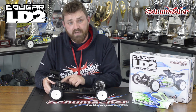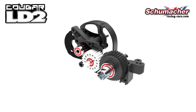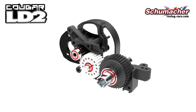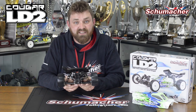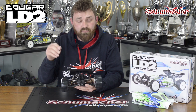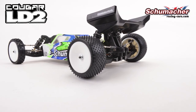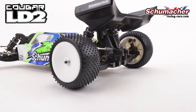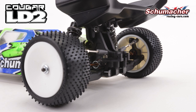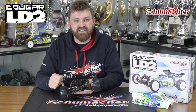Our popular lay-down transmission has some new internals, with a new CNC machined idler and a more durable gear diff. That's connected to some 90 degree phase driveshafts in CVD form, which allow the car to have more power and steering whilst maintaining drive. Moving out to the hub carriers, you have a larger outboard bearing, which gives more durability for hard landings and keeps that wheel pointing straight and doing exactly what you want it to.